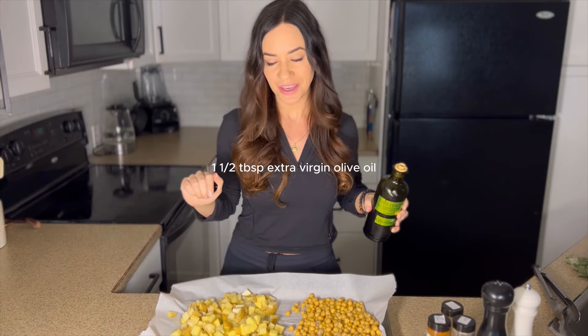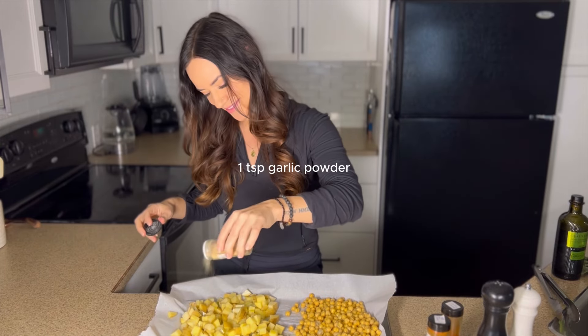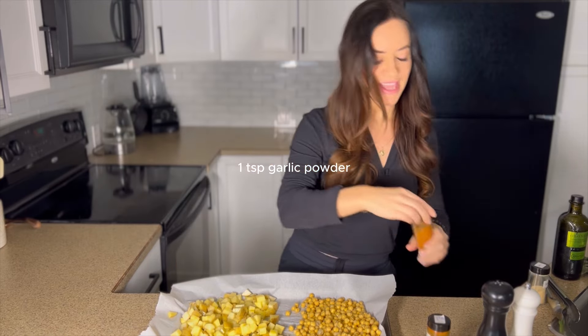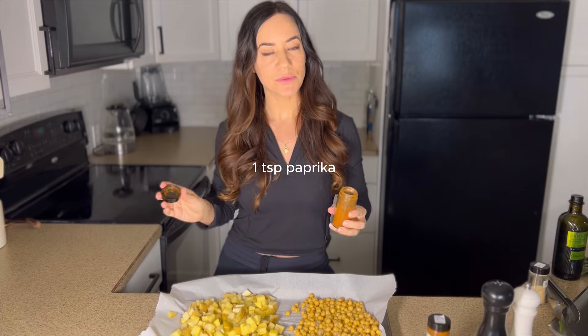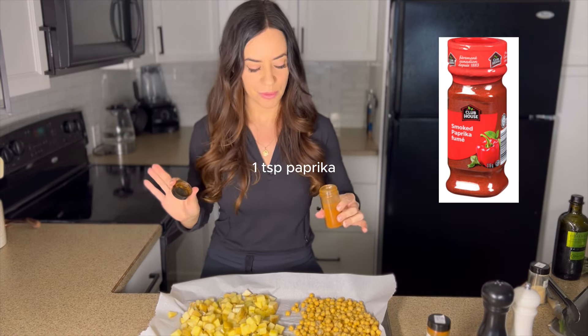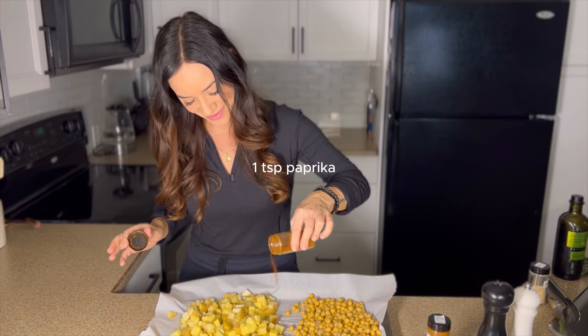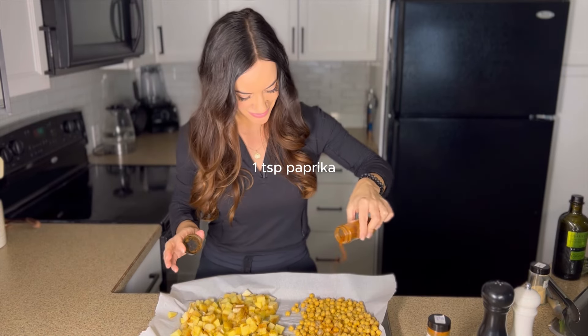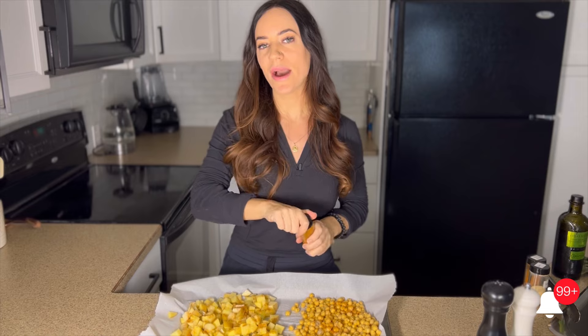We're going to use the same seasonings on both the potatoes and the chickpeas. I'm going to put about a tablespoon of extra virgin olive oil on the potatoes and half a tablespoon on the chickpeas, then season with about half a teaspoon of garlic powder on each side and half a teaspoon of paprika on each side. I'm using smoked paprika for a smoky flavor, but you can use regular paprika.